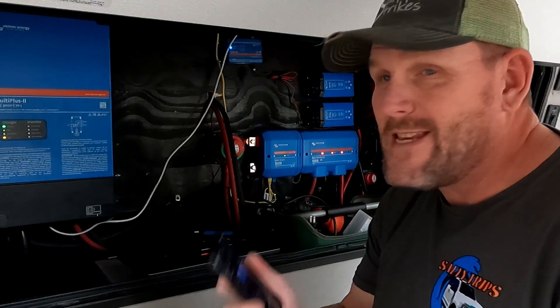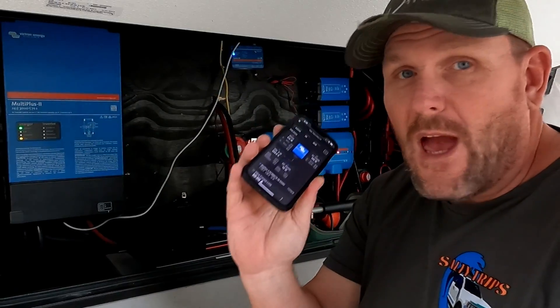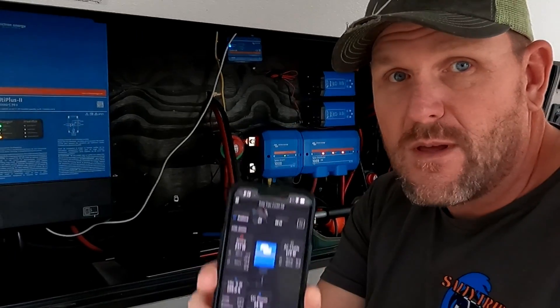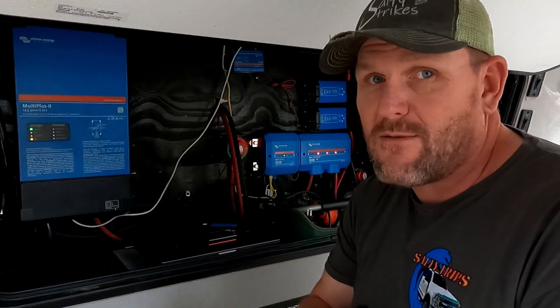I'm Chris, this is the Salty Trip Channel, and today we are going to show you how we can update the firmware of our MultiPlus 2 using our phone. So if you want to see how that's done, stick around and check it out.